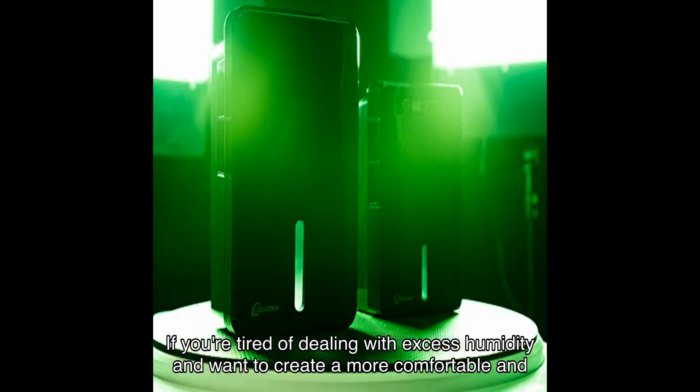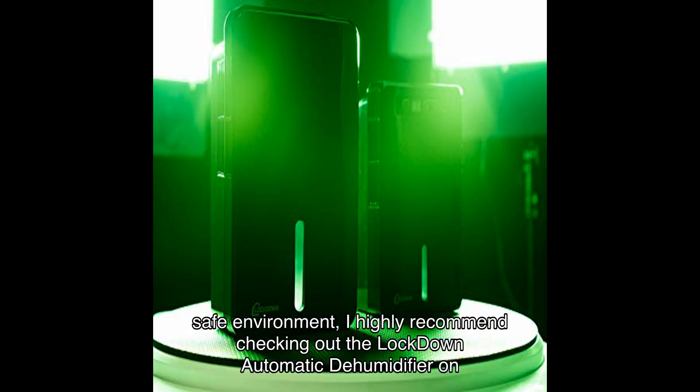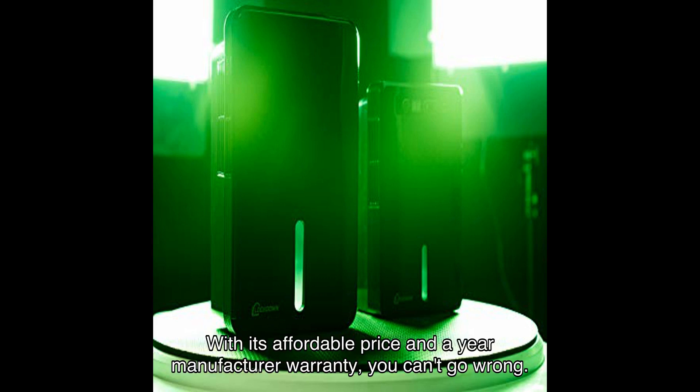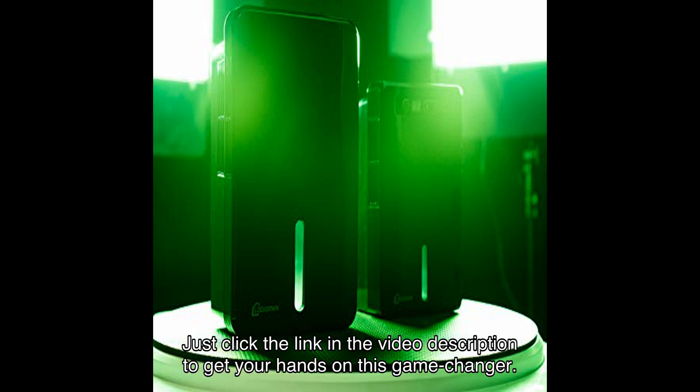If you're tired of dealing with excess humidity and want to create a more comfortable and safe environment, I highly recommend checking out the Lockdown Automatic Dehumidifier on Amazon. With its affordable price and a year manufacturer warranty, you can't go wrong. Just click the link in the video description to get your hands on this game changer.